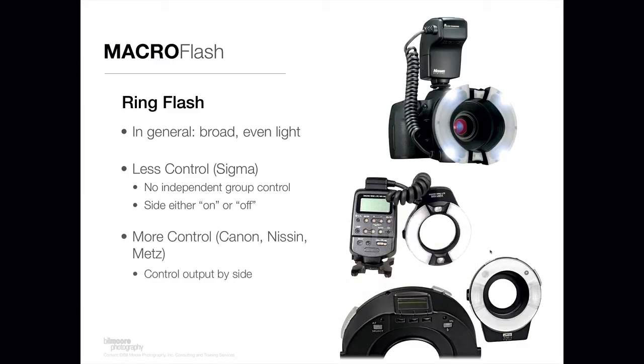If you want more control, there are other offerings. The top one is by Nissin, the middle one is by Canon, and the bottom one is by Metz. The Nissin solution works for Canon or Nikon — you can buy one for either — and you can control the power of each side independently. So you can not only turn them on or off independently, but also vary the power output from side to side. The Canon solution works just for Canon cameras and offers the same capability. Both the Nissin and the Canon produce great light.